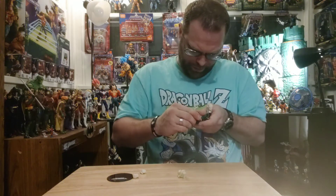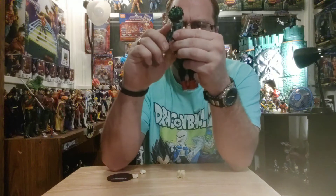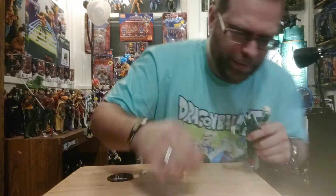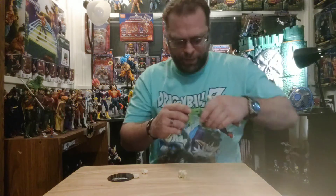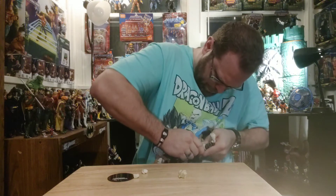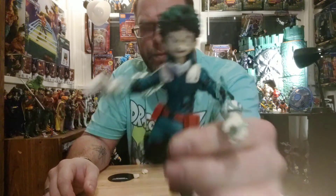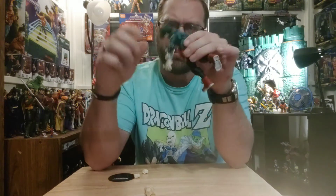This second head gives him a more angry look. Once you do that swap though, you immediately get loose joints — that head is just flopping around. It can't be popping on all the way. I mean, I like that head sculpt, I like them both really, but he looks like he ain't playing around. It's just not gonna stay on securely.